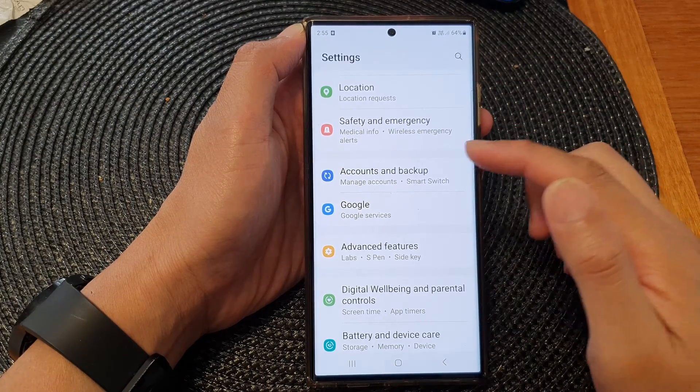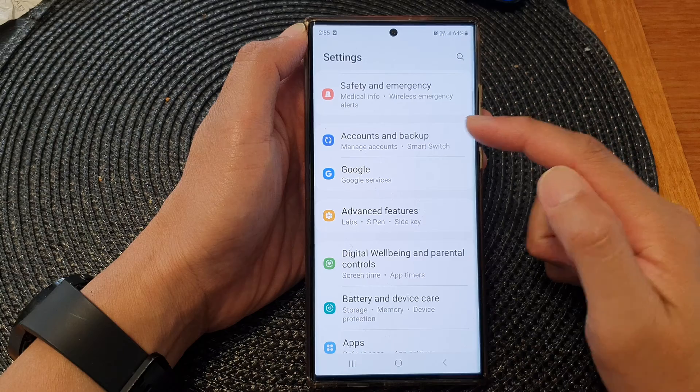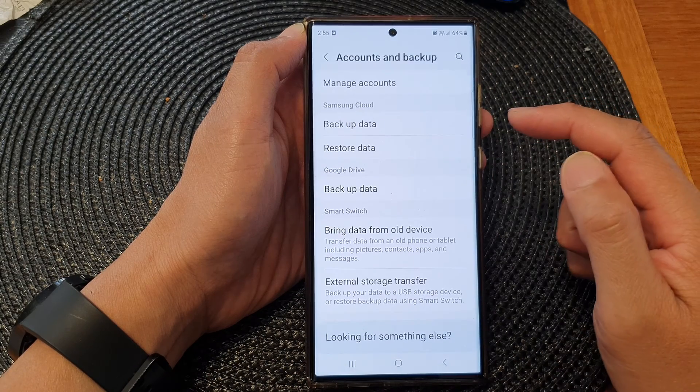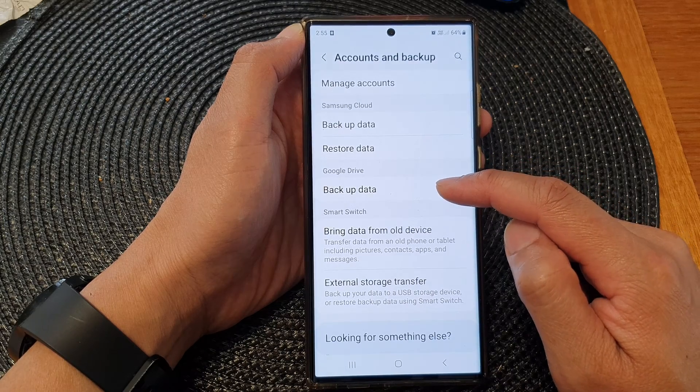From the settings screen, scroll down and then tap on accounts and backup. Next, go down to the Google Drive section and tap on backup data.